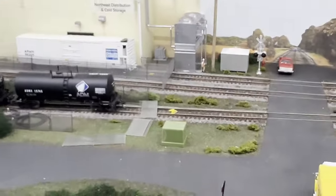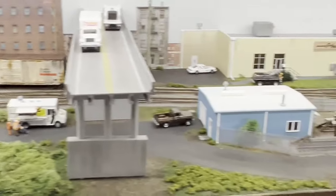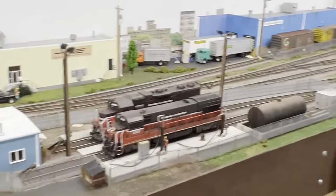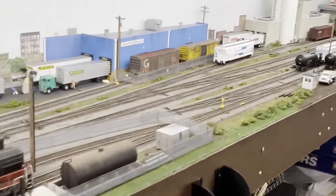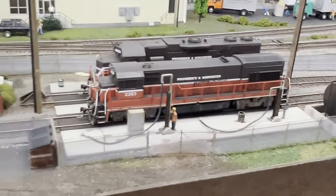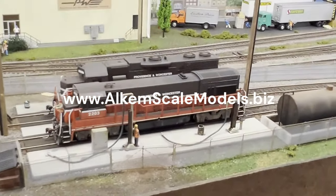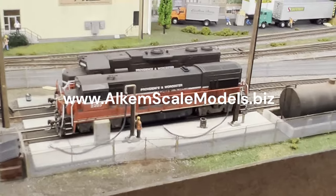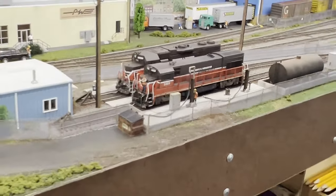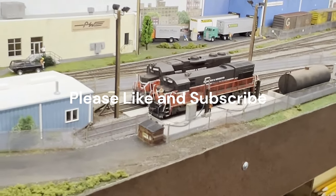It's a good look especially if you're doing contemporary industrial switching layouts — you typically see rail properties and sidings fenced in for obvious reasons. Big fan of it. You can find information on their website. I hope you found that useful and like the way it looks as much as I do. Thank you, thanks for watching. Cheers.